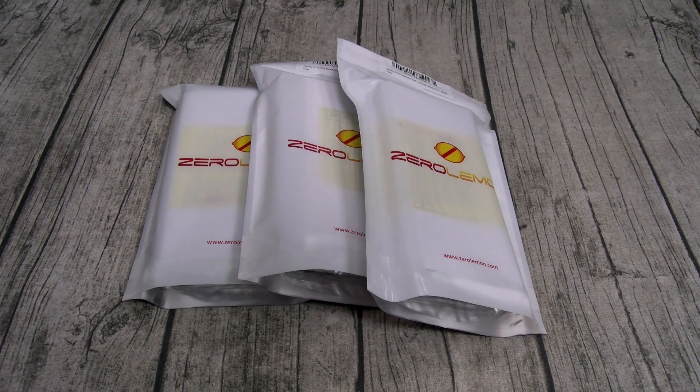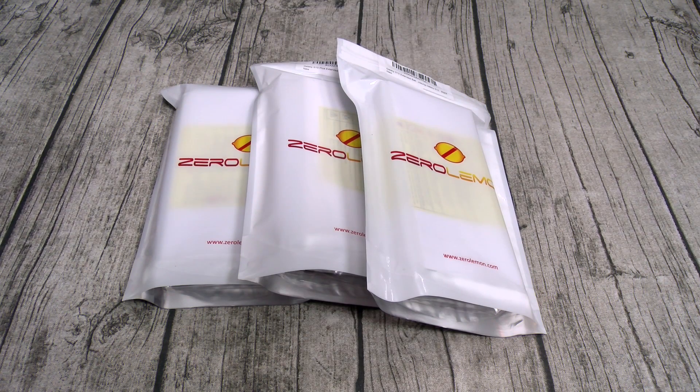What's up everybody? It's your boy Floss back again with another video. Today we're going to take a look at the Zero Lemon 5,000 mAh extended battery case for your Samsung Galaxy S10, S10 Plus, and Galaxy Note 9.